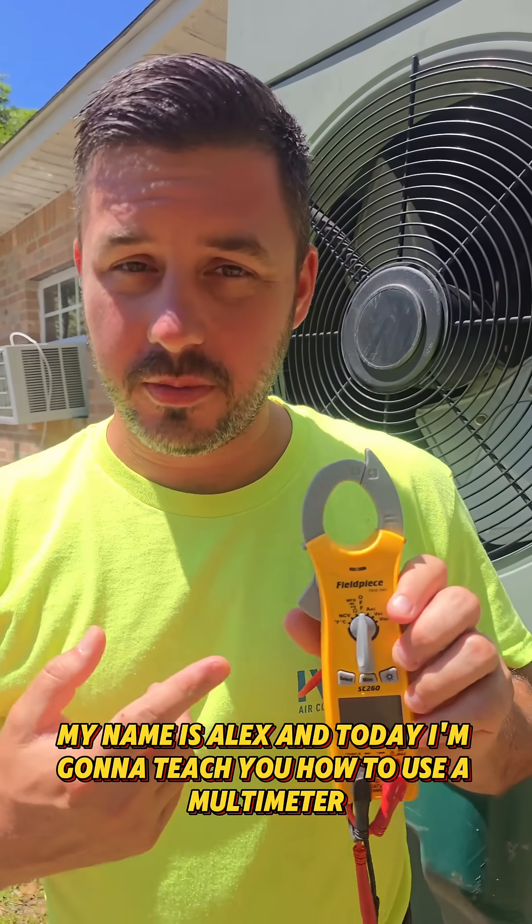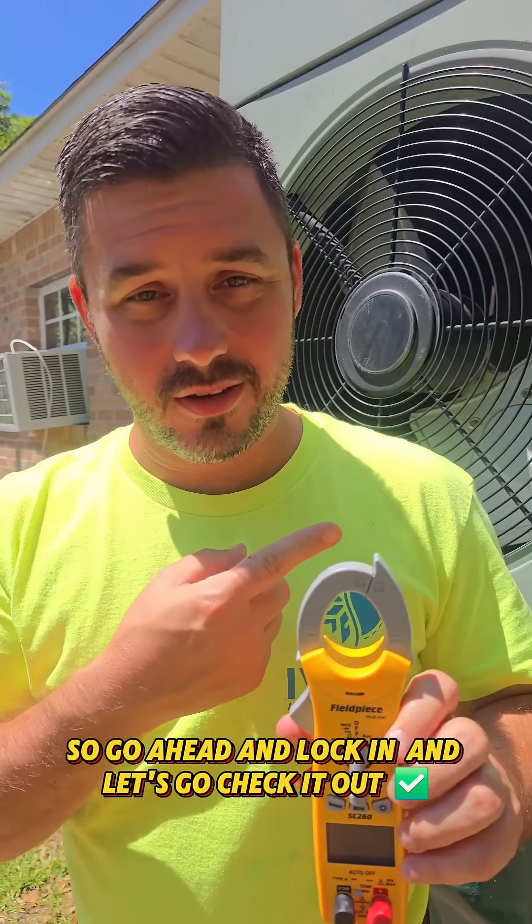My name is Alex and today I'm going to teach you how to use a multimeter. Go ahead and lock in and let's go check it out.